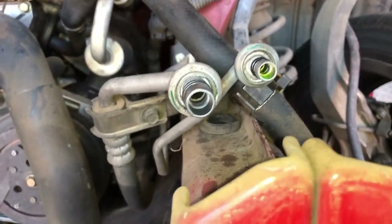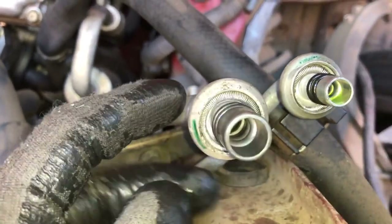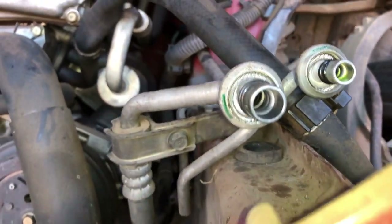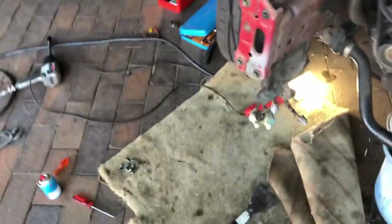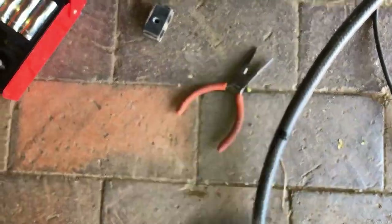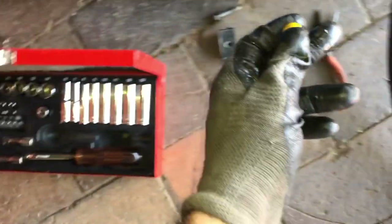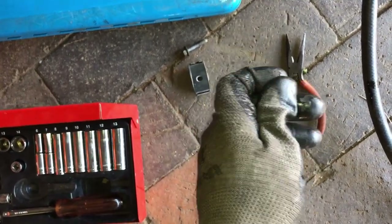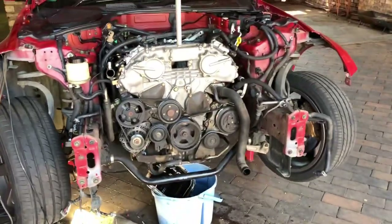The AC lines — you can see the springs in there that get pushed back to release the fitting. The kit I bought didn't work, so I had to make my own tool. I cut off a piece of plastic, put a slit in it, folded it over, pushed it in, and where it wasn't making contact I used a screwdriver to pull everything apart. That's how I got that off.